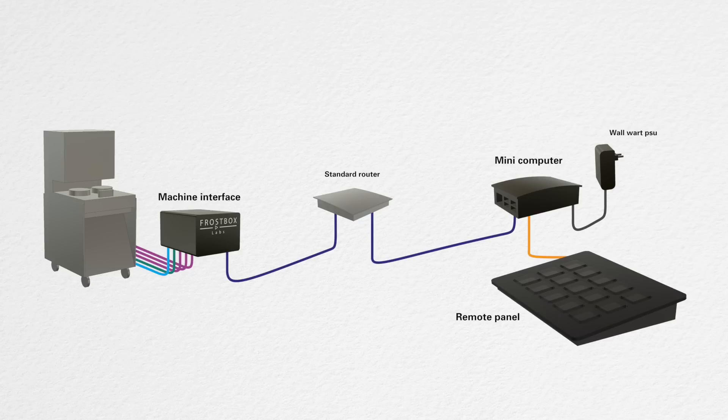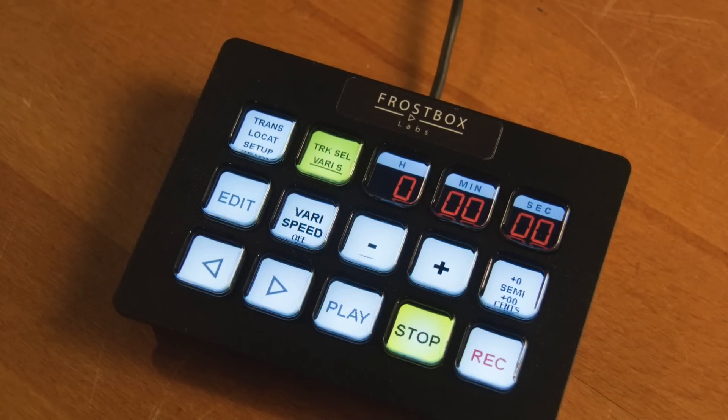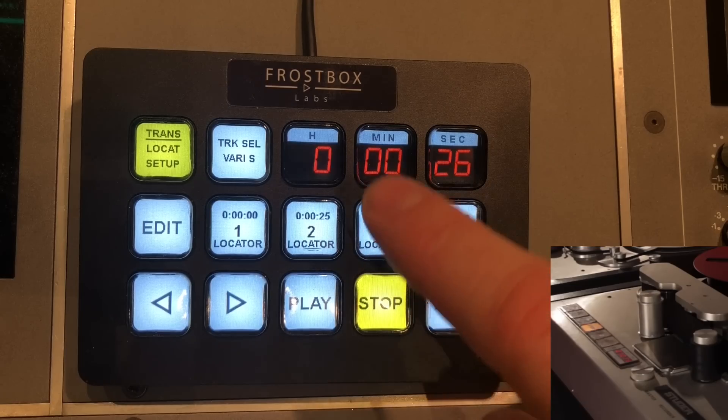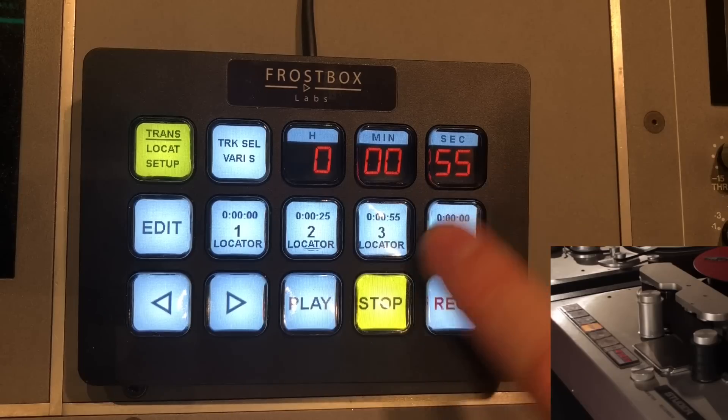The remote panel has a small footprint and fits anywhere on your desk or console. The system communicates in both directions, so you get feedback from the tape machine with timecode and what transport functions are active, for example during a locating function.